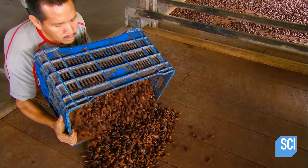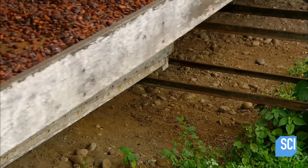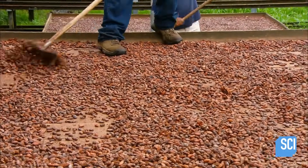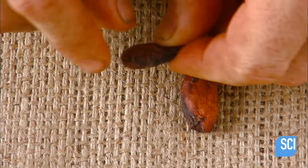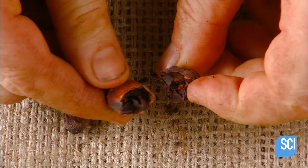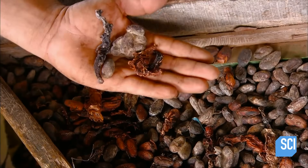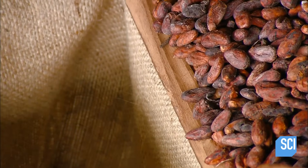The next step is to dry the beans. Workers spread them out on big trays and lay them in the sun for about a week. The dried beans then go through a selection process — workers examine them, removing pod remnants and any beans with mold or other imperfections. Beans which fail inspection are sold locally at a lower price or go to the compost heap.